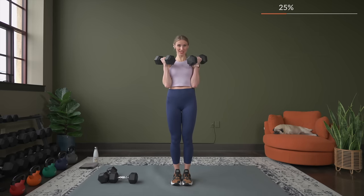One more set — we can do it. If you can go heavier, rack it on up. Three seconds, two, here we go. Take your time — lift and down. Make sure your shoulders are not shrugging up towards your ears; keep them staying nice and relaxed. And last one — nice job.